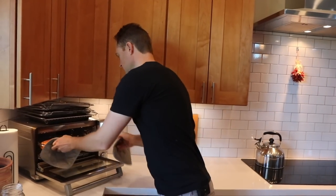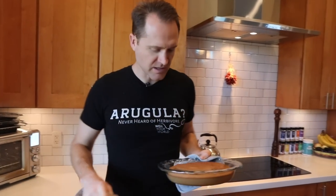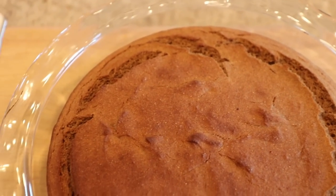It's cake o'clock. I did 30 minutes and that looks perfect — you can see the little spread and little holes. I'm not a baker, but I'm pretty sure that means it's done.